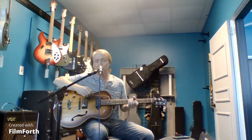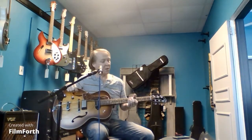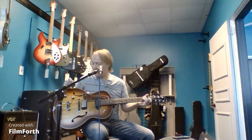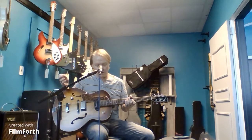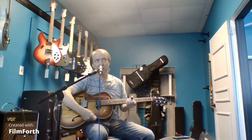Good afternoon, this is Eric over at 12-string theory. I have a little project guitar I just finished up and I thought I'd make a video before my customer picks it up because it's kind of interesting. The person I did this for is a left-handed player, and he had learned to play on right-handed guitars played upside down.